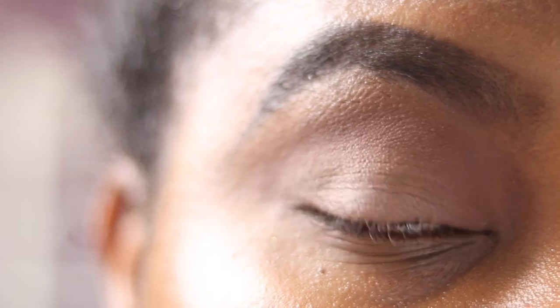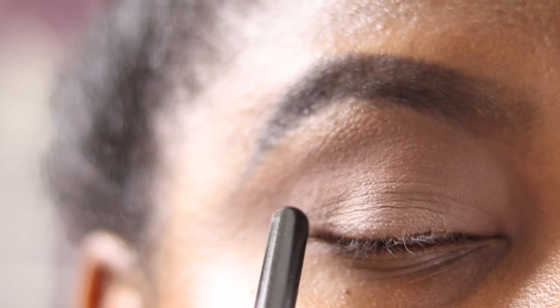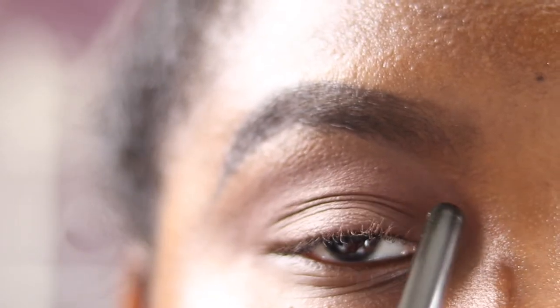Now going in with my Mac 217 brush into the shade Disobedient, popping that in my natural crease and just above it in the fold. I'm going to wedge that brush in there, place the color down, and blend in circular motions and windshield-wiper motions, winging the shadow out as well.